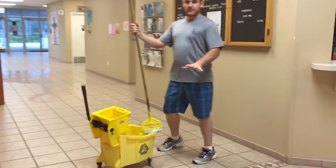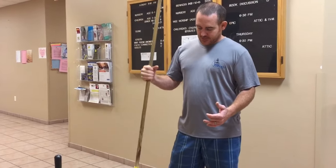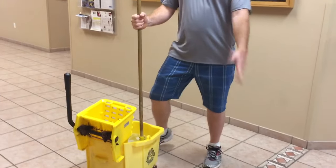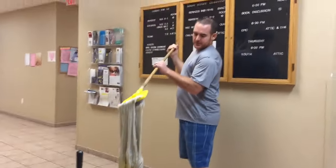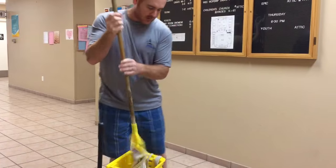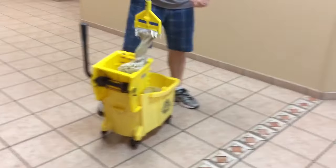Hey guys, I want to show you how to mop a floor. I've had a janitorial cleaning business for about 11 years and I've also bought another one since. So I want to show you what you do — you make your mop water, and you don't want it too soapy but you want it soapy enough.